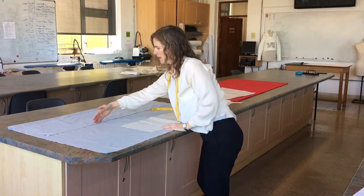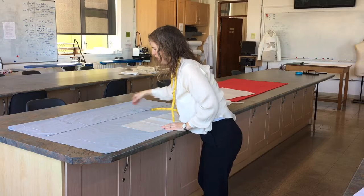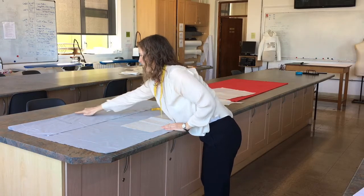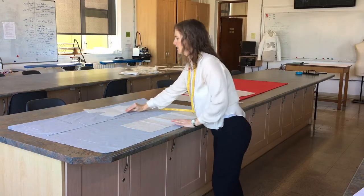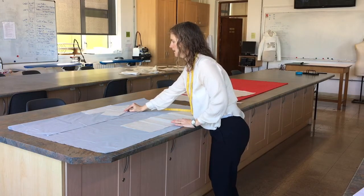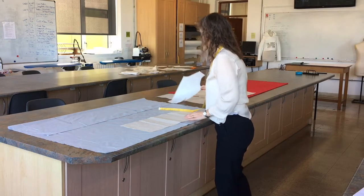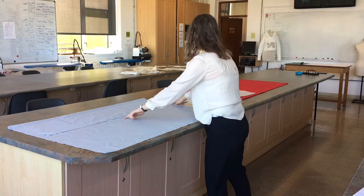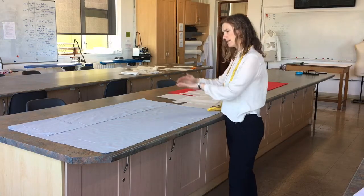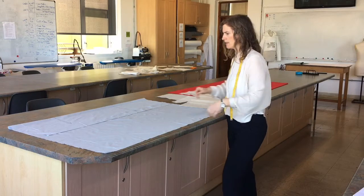On grain means any line that's parallel to the selvage edge — all these lines are parallel. We want this folded line, which would be the centre front of our garment, to be on grain. When you do that, fold it to check it and you can pin along that edge so that it's held in place. It might depend on how slippy the fabric, but generally speaking I would pin.